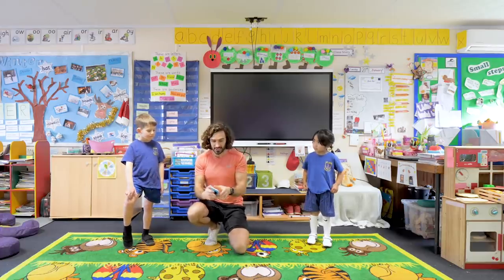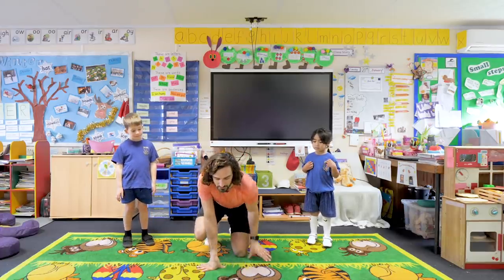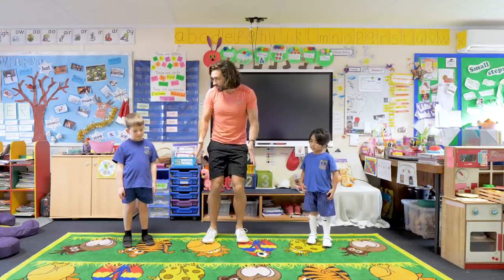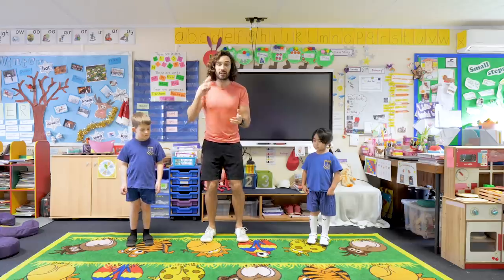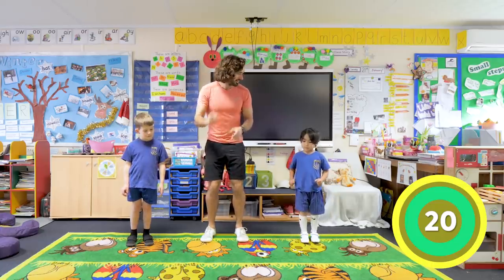We are going to do twenty seconds on the exercise followed by twenty seconds rest. The first one is nice and simple - we are going to be running on the spot. So like this - when we hear the bell go, we run on the spot. Ready? Three, two, one, let's go!